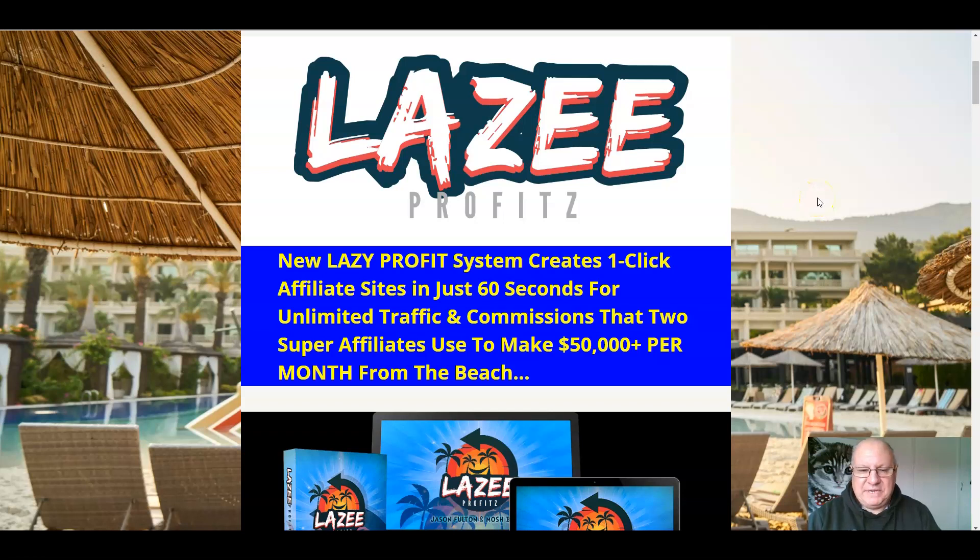Hi folks, it's Dawood Islam from the Elite Tigers group here with my review of Lazy Profits, which launches on the 3rd of November at 9am Eastern Standard Time. Now in this review, I'm going to go through this excellent new release from Mosh Barry and Jason Fulton.